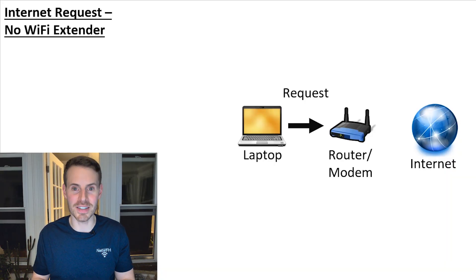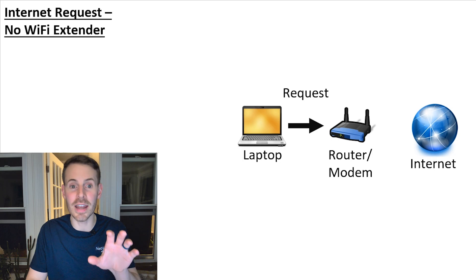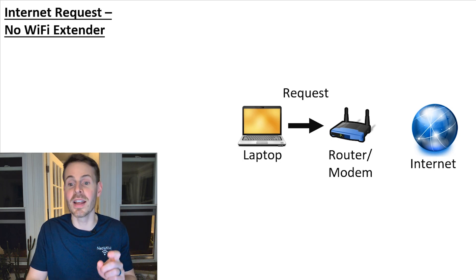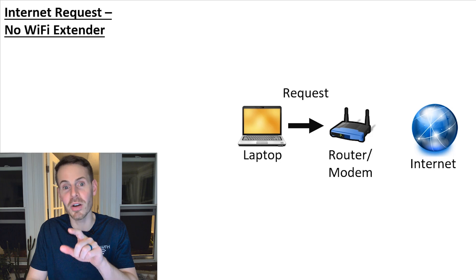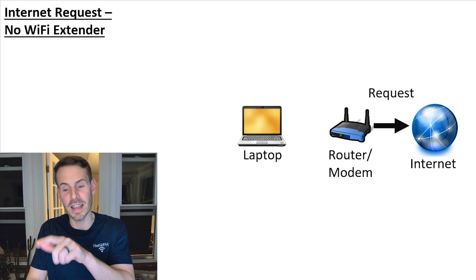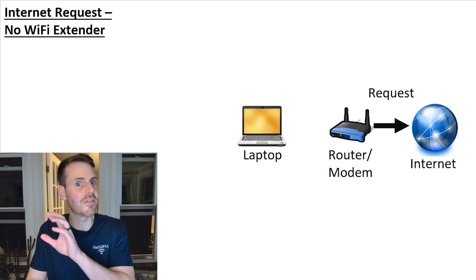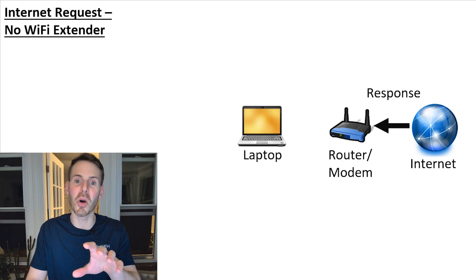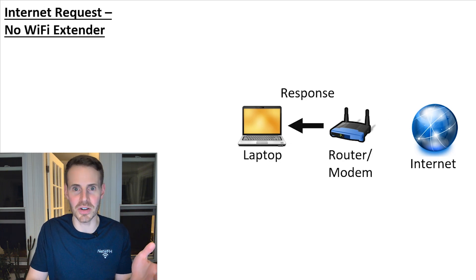To illustrate this, let's look at what an internet request looks like with no Wi-Fi extender. It's pretty straightforward — say we make an internet request for a specific website with our laptop. That request goes to our router and through our modem it goes out to the internet. The internet finds that website, returns the response to your modem and router, and then it gets returned to your device.